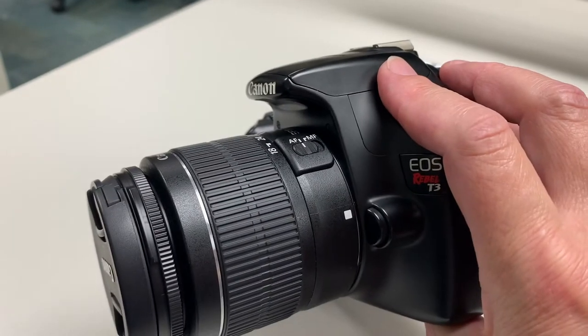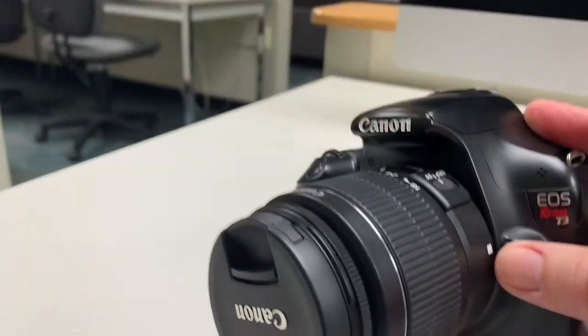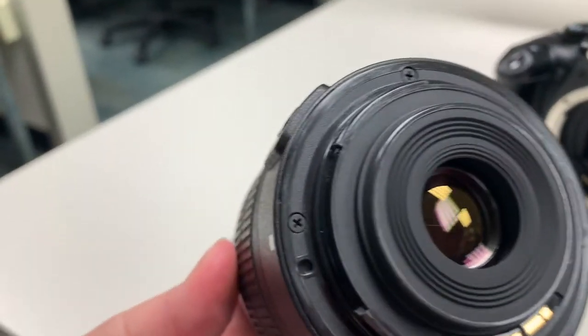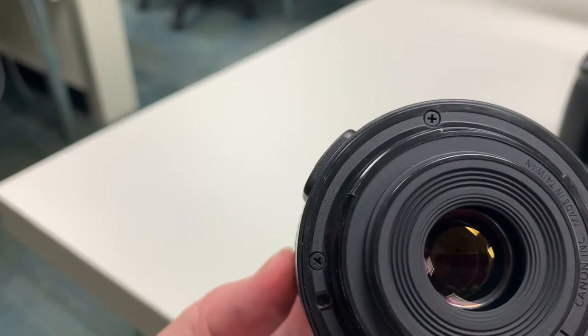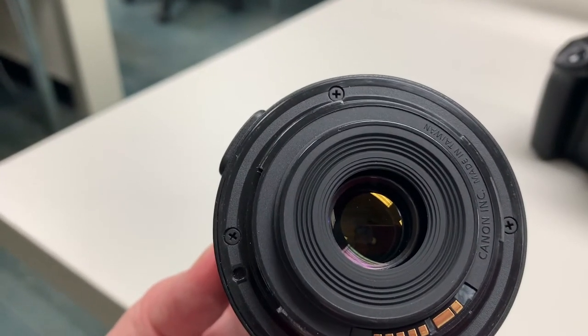If you have other lenses to remove, you'll see here that there's a button. You press that button and rotate the lens, and off it comes. This is an incredibly important place to not have dust, fingerprints, or any kind of grease, because it is going to show up in your image no matter what.